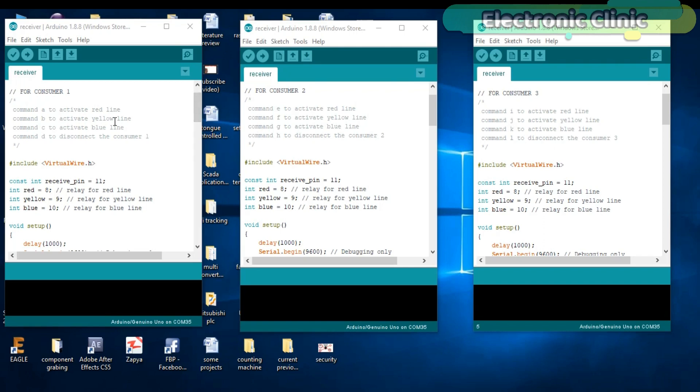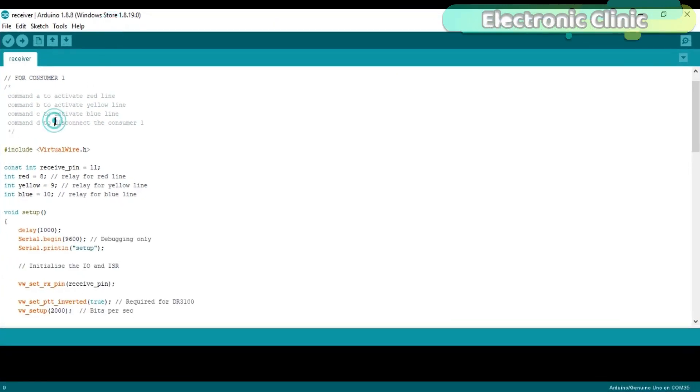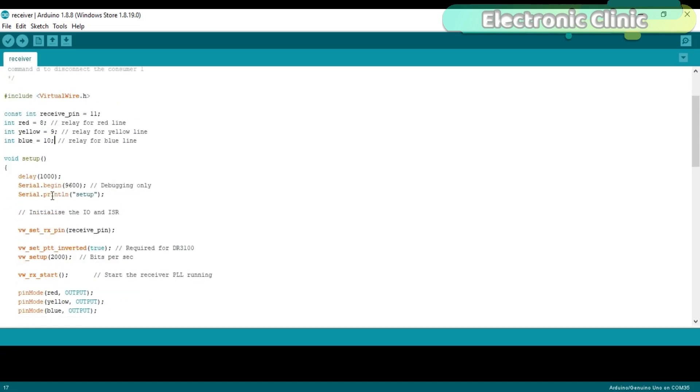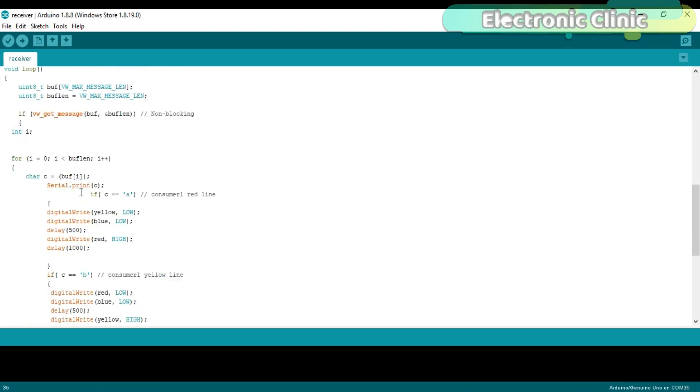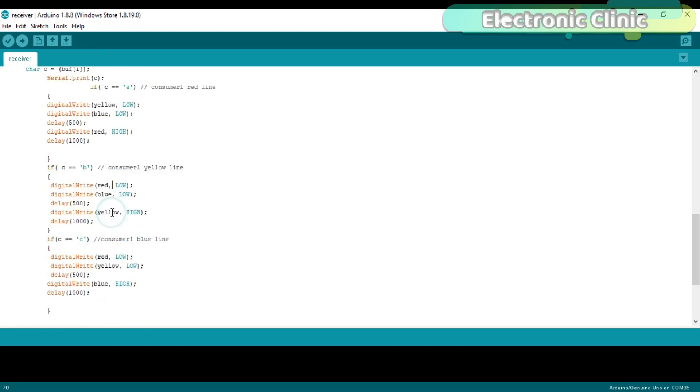These are the three programs written for the three consumers. The programs are exactly the same except for the commands, which are different — every consumer has different commands. For consumer 1, the receiver module data pin is connected with pin number 11 of the Arduino. Three relays are connected with pins 8, 9, and 10, and the relays are set to output using the pinMode function. If conditions are used to check for the desired command and turn the relays on and off accordingly.